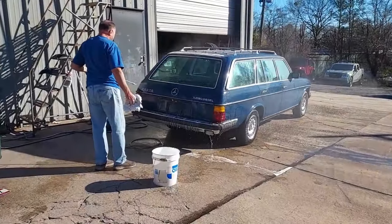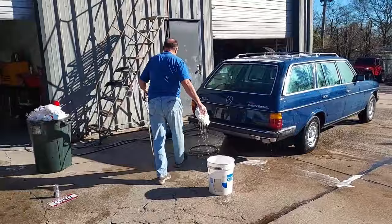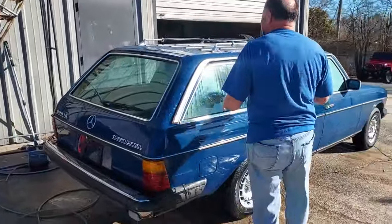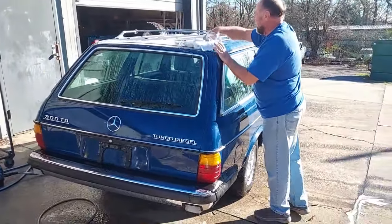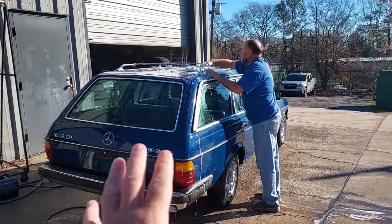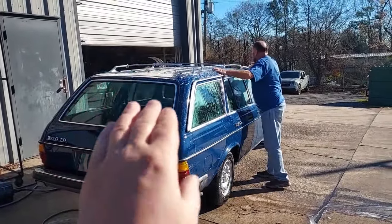This is the day I've been waiting for — the surf wagon is finally over at Scott's shop. We're starting with a basic car wash, then clay bar the original paint, and then Scott will get it into the shop. It's going to take a few days, but you're going to see an incredible wagon — one of the lowest mileage wagons in the country.